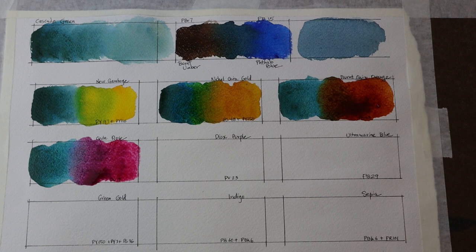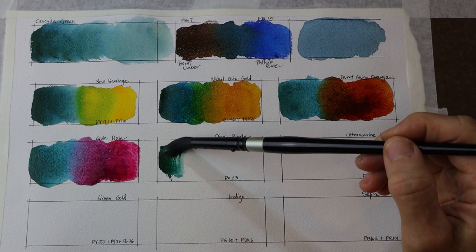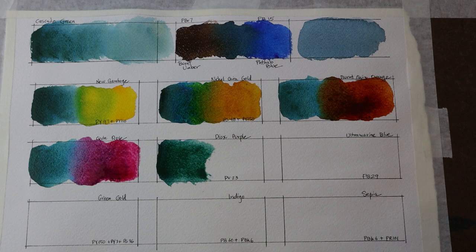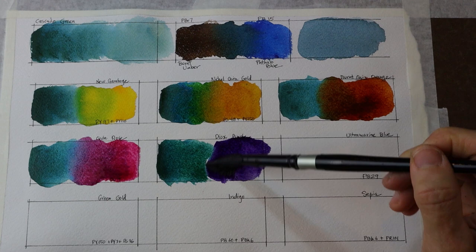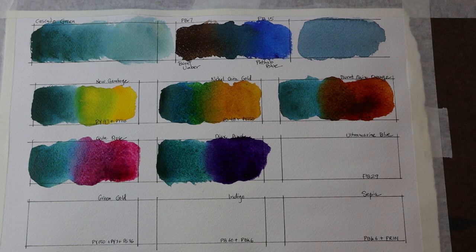Next I'm taking the Cascade Green and mixing it with Dioxazine Purple, which is PV23. This would be more of a true violet — a very dark, pretty opaque color. Interesting to see how those mix together.